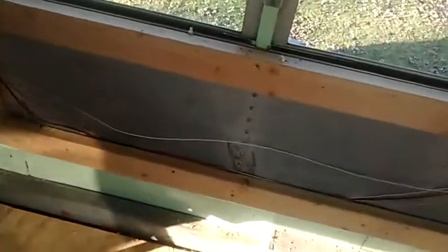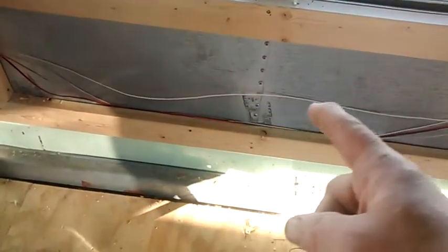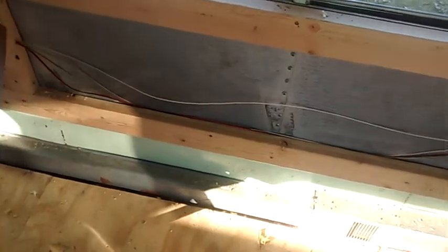I also have the wiring run back this side for my 12 volt water pump, any other lights I'm going to have, and also for 12 volt outlets I'm going to have run back to the back of the bus. On this side, we have some more wire in case I want to run anything.